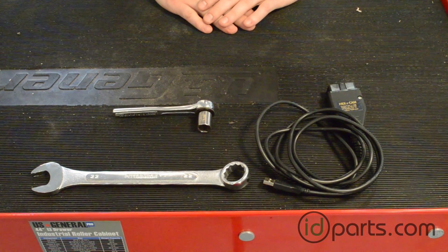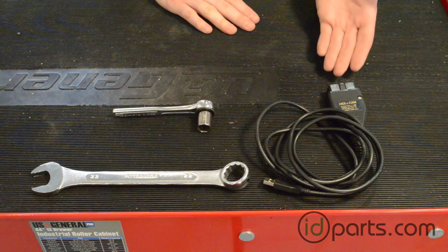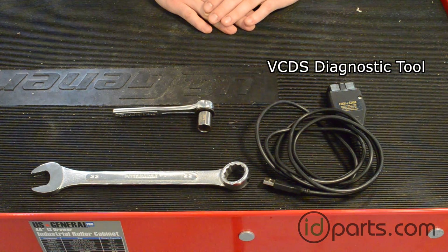Hi, I'm Cory from ID Parts and in this video I'll show you how to check and adjust the timing on your ALH TDI. There are three things you will need to adjust the timing on an ALH. Most important is a VCDS, otherwise known as Vagcom from Rostec.